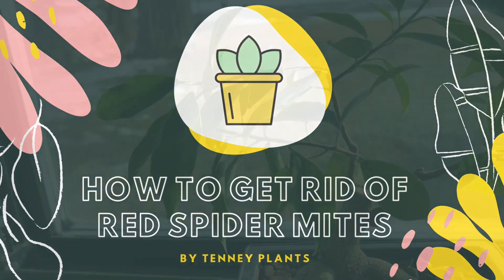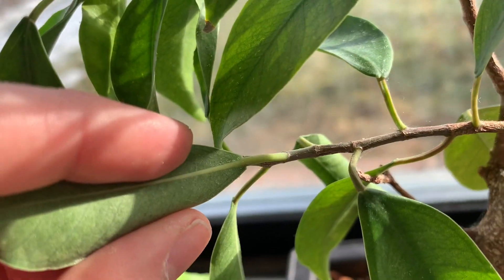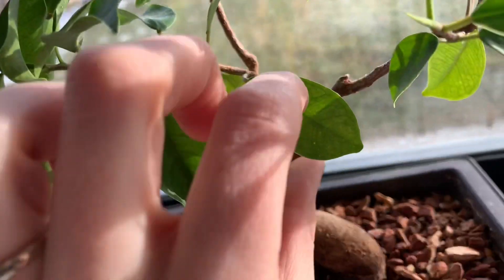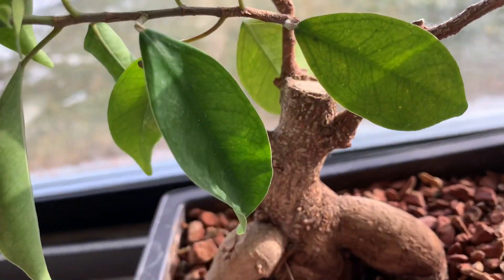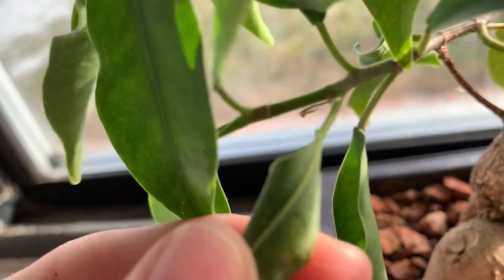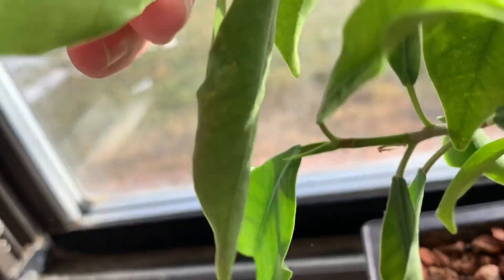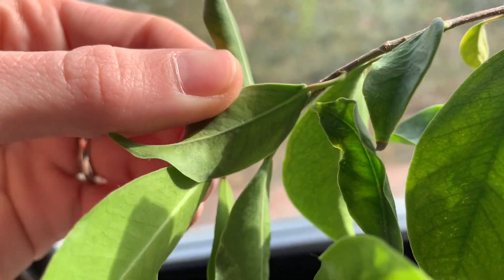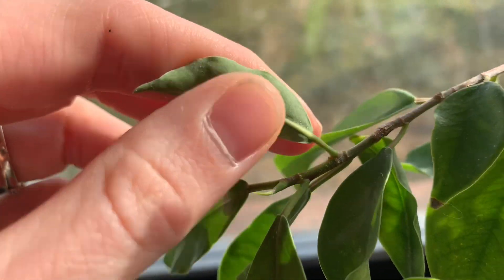Today we're going to be going over how to get rid of red spider mites. I'm dealing with red clover mites right now. The way you can find out if you are actually dealing with spider mites is to look at the underside of your leaves, as I'm doing here. You can kind of see these little white specks — those are eggs of spider mites. That's a telltale sign they're there, even if you can't actually see them because they are pretty small.